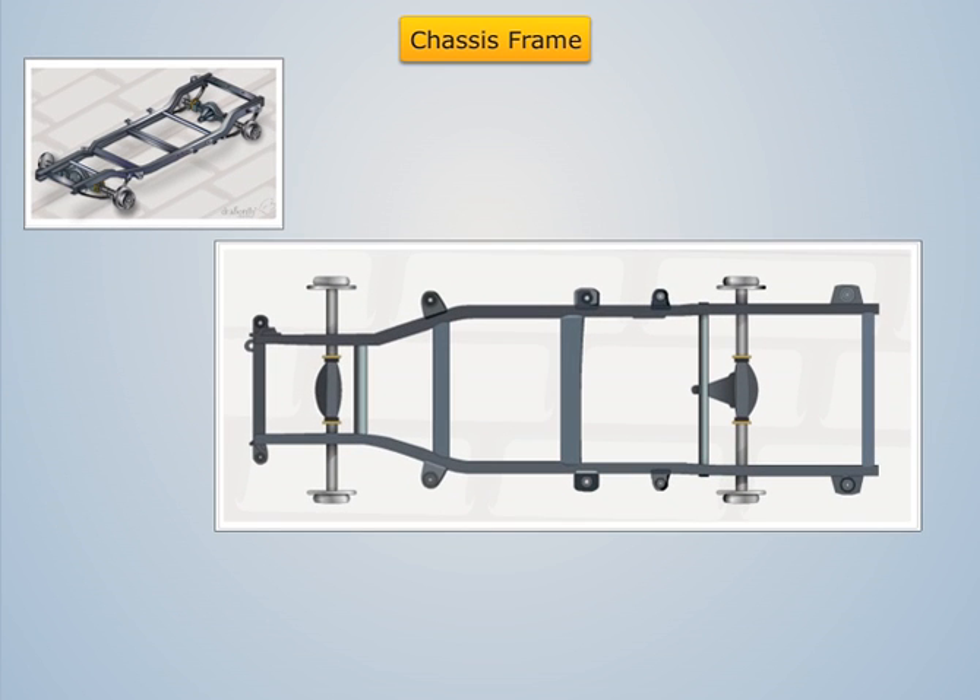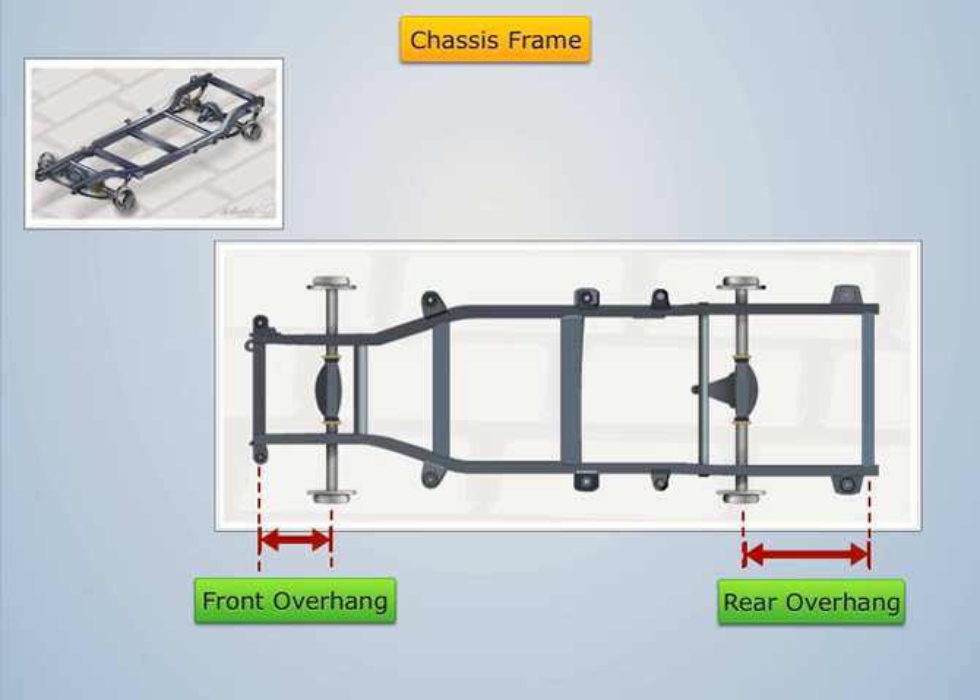The extension of the chassis frame ahead of the front axle is known as front overhang, whereas the extension beyond the back axle is known as rear overhang.